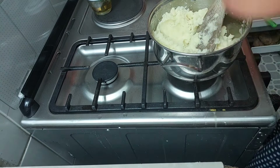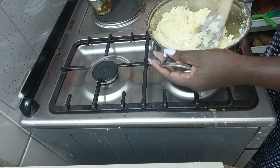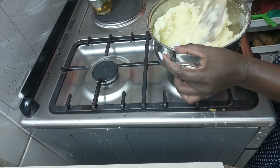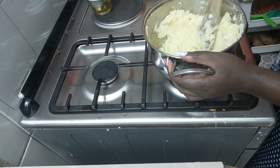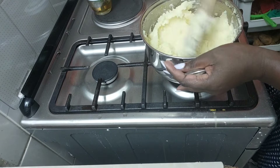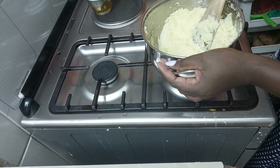And voila — this is our secret ingredient. You're going to add some warm milk. The reason you're adding warm milk is that your mashed potatoes are already warm, so why would you add cold stuff? It will actually strain the mashing process.